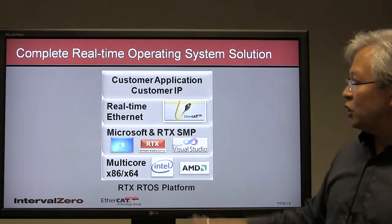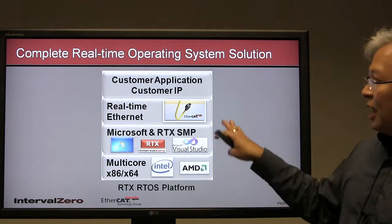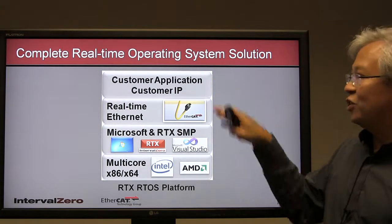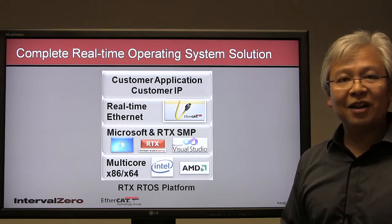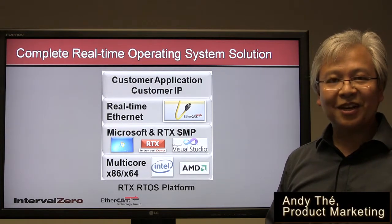In closing, here is the RTX RTOS platform with EtherCAT — a lot of proven technologies, ready to be used. You as the application provider integrate your IP leveraging all those technologies below. If you visit our website, you'll find additional videos that go into more detail about this platform. Thanks for your time.